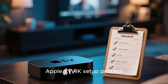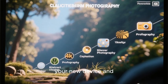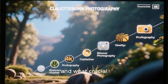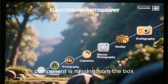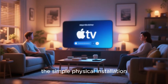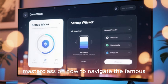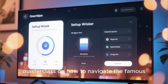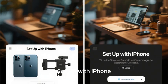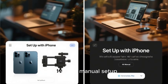In this video, I'm going to give you a complete in-depth step-by-step guide to the entire Apple TV 4K setup process. We will walk you through unboxing your new device and understanding what each component does and what crucial component is missing from the box. We'll do a deep dive into the simple physical installation, and the core of this guide will be a screen-by-screen masterclass on the on-screen setup wizard. We will also cover the manual setup process.